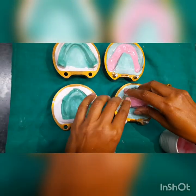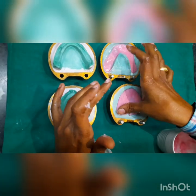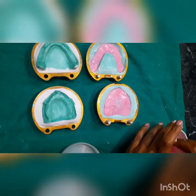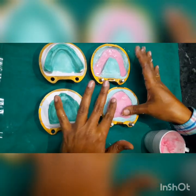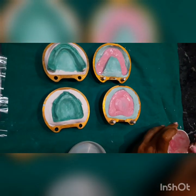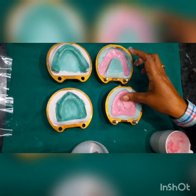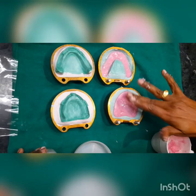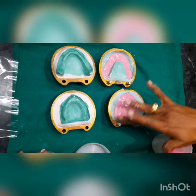For the upper mold, we form the material into a ball, apply it in the center, and press it all over. Make sure there is no area left without resin. Apply a layer and smooth out whatever you have mixed.